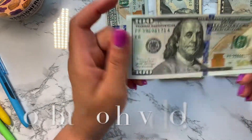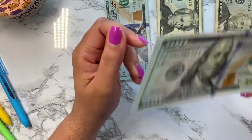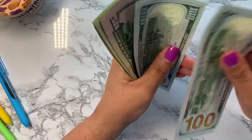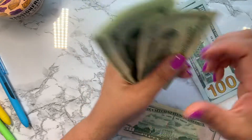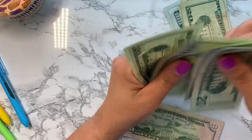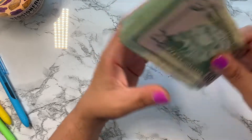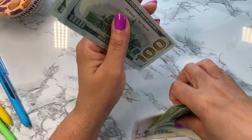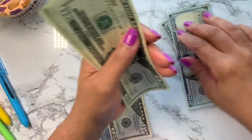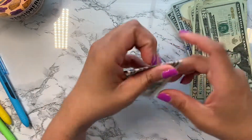Okay you guys, I found the missing 100! My daughter decided to do a prank and hid it in my iPad box. So now we're going to start over counting the remaining money: 100, 200, 300, 400, and 50 — I have 450 dollars remaining. Let me confirm: 100, 200, 300, 400, and 50 — yes, 450 dollars.